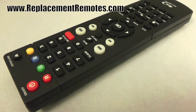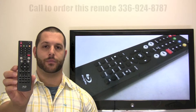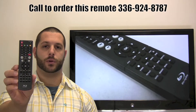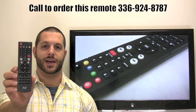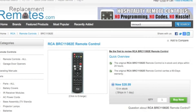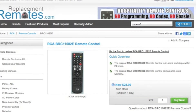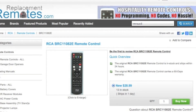We offer a 60-day warranty and a no-questions-asked return policy right here from ReplacementRemotes.com. If you have a question or would like to place an order by phone, please give us a call at 336-924-8787 and our friendly staff will be glad to help you. Or, as always, log on to our secure and trusted website by clicking the link below this video, hit the green Buy It Now button, and we'll ship you this brand new RCA remote control.